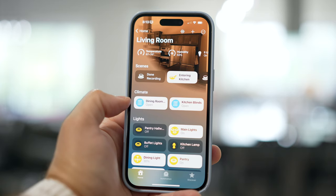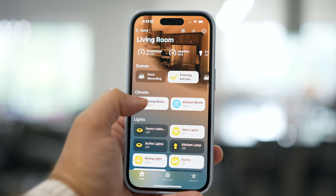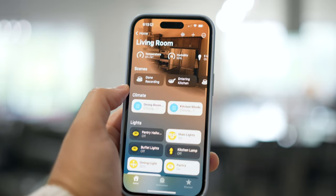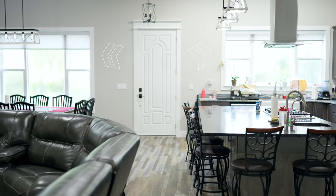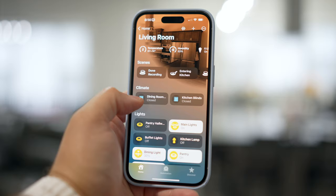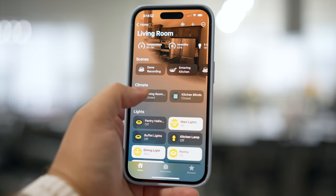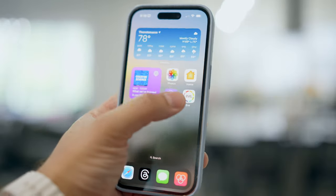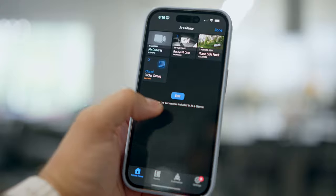There's no third-party app or hub required, and here you'll see both blinds — I can just tap on one and it already starts rolling down. Tap the other one and you'll see they're both lowering right now. These are connecting via Thread, so it's very fast communication and control. I'm going to tap the dining room one and we'll see how fast it starts to open — just a few seconds, pretty fast.